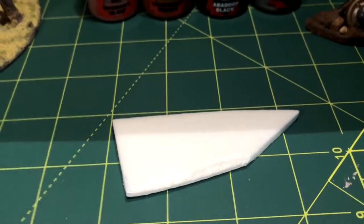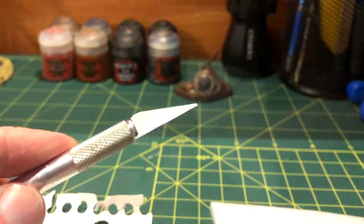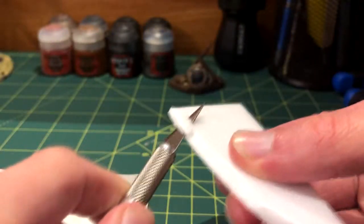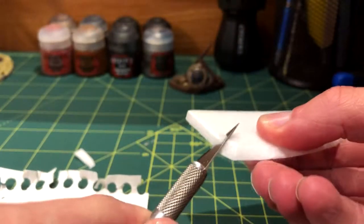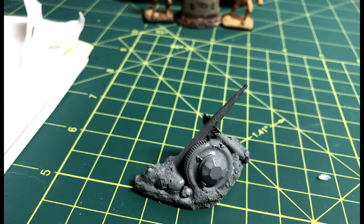To start out with, I took a scrap piece of foam board that was about 2x3 inches and used my hobby knife to create curved and irregular edges. The cool thing about these barricades is that they can be made any size you want. My first one had a 1x2 inch size.